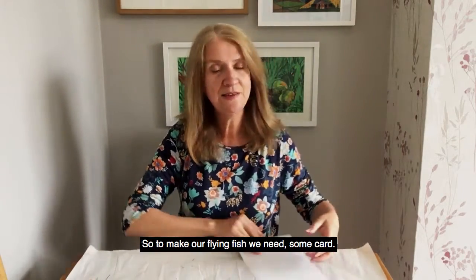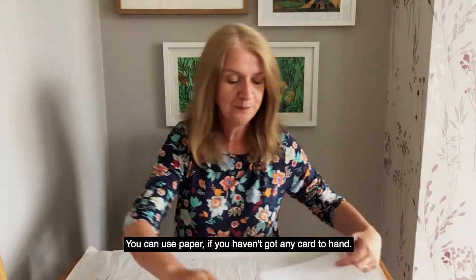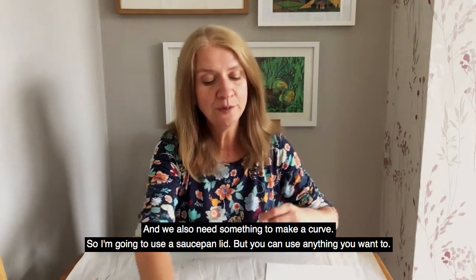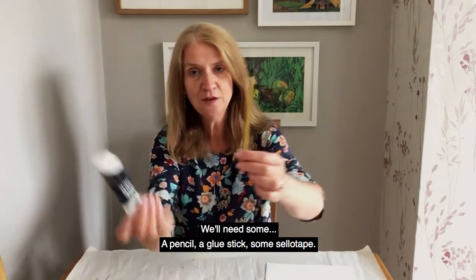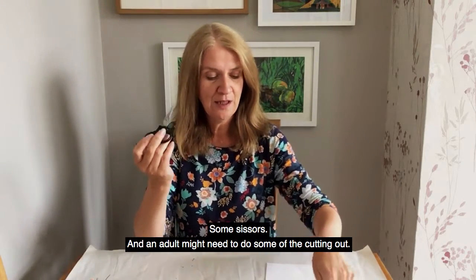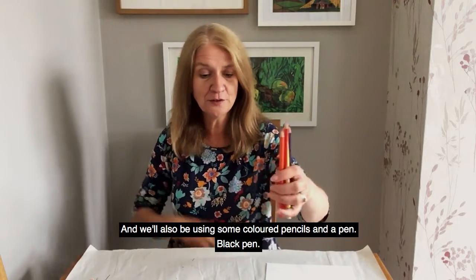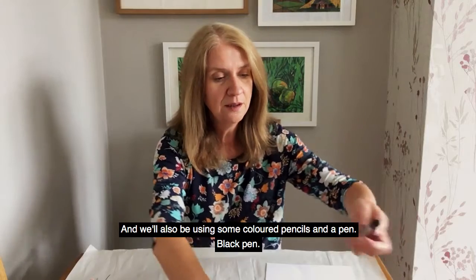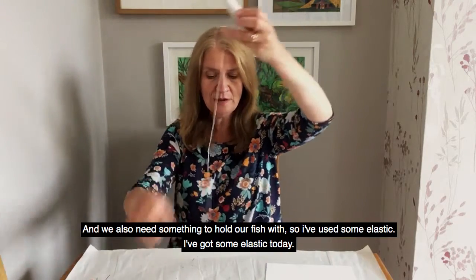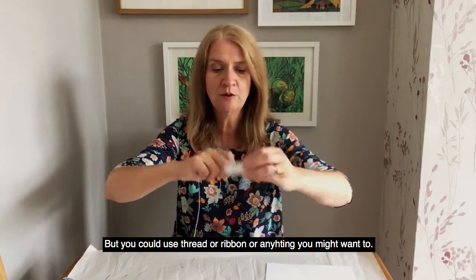So to make our flying fish we need some card — you can use paper if you haven't got any card to hand — and we also need something to make a curve, so I'm going to use a saucepan lid but you can use anything you want. We'll need a pencil and some glue, some sellotape, some scissors — an adult might need to do some of the cutting out — and we'll also be using some coloured pencils and a dark black pen. We also need something to hold our fish with, so I've used some elastic today, but you could use thread or ribbon or anything you want.